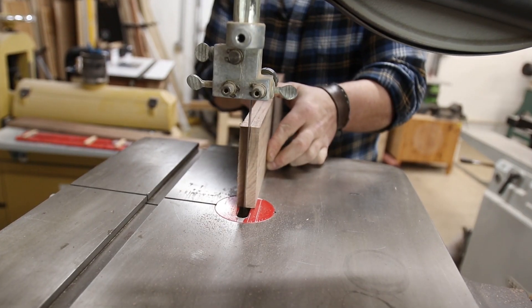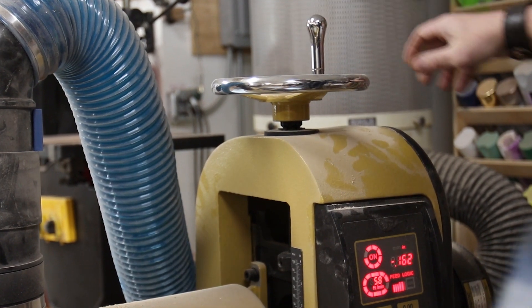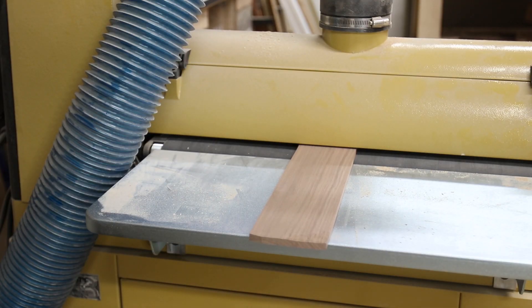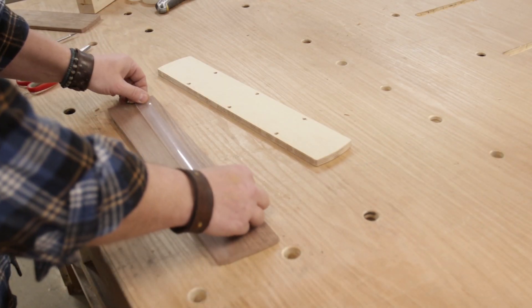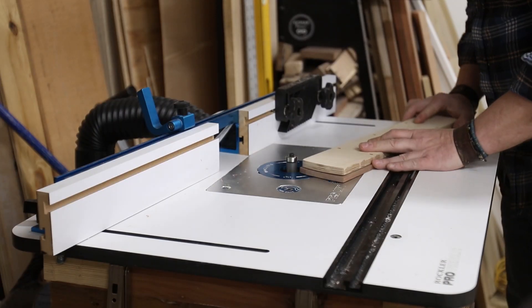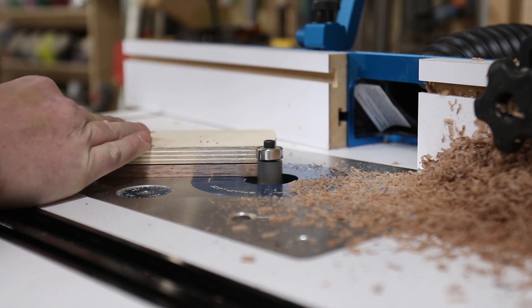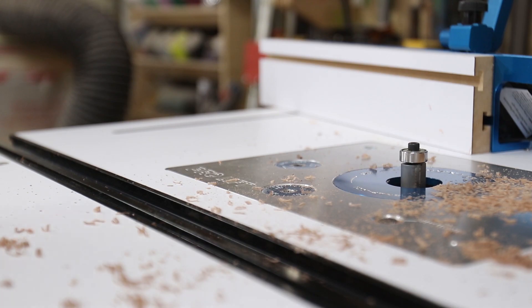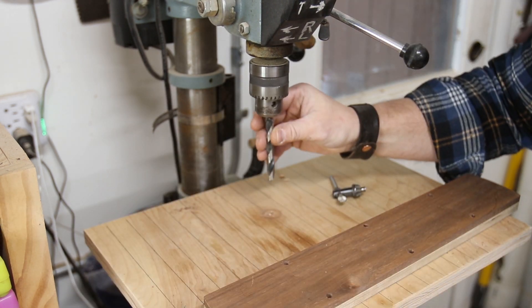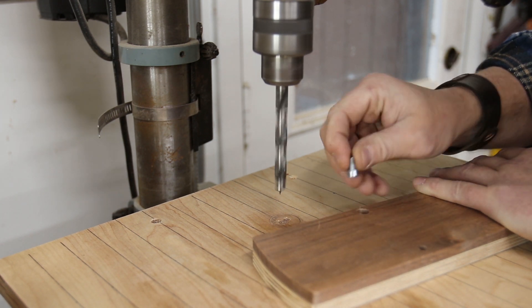Now that our wood is selected, it's the same process as making the template, but now we have to consider thickness. We want our rough piece to be just a little thicker than the original insert so we can slowly bring it down as needed. I chose to do that at the drum sander, but you can use a planer or a CNC. Once it's flat and at the desired thickness, attach the template with double-sided tape and over at the router table trim the insert to exact size.